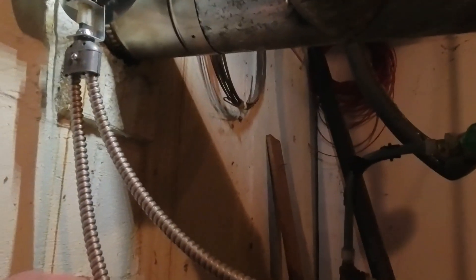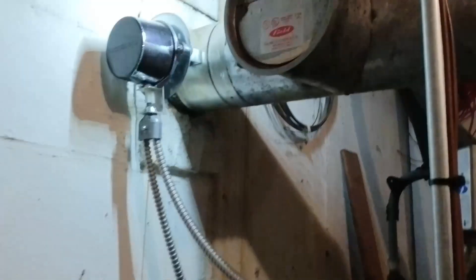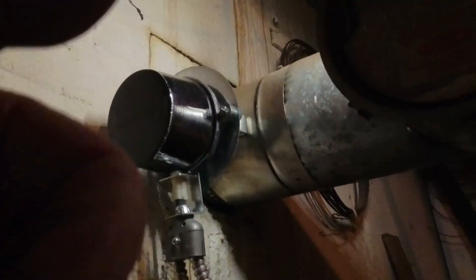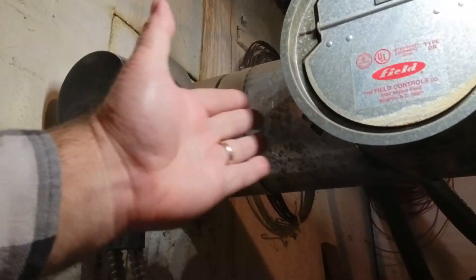It's got two wires going to it. One is the power coming in that goes down to the cad cell relay down there on the floor. The other one goes to this stack switch which is mounted in the smoke pipe. It's got a manual reset button on it, and inside of this there is a damper. It's a stainless steel housing.